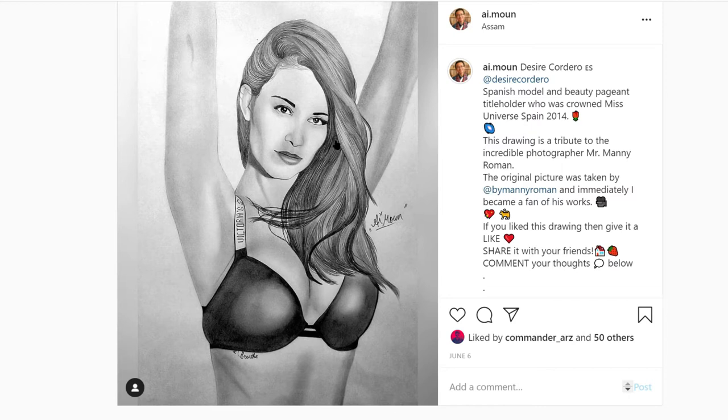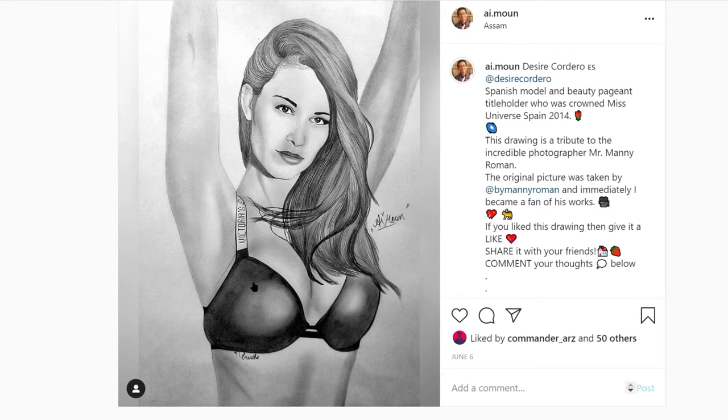We start off with the face — make the eyes, make the nose, make the mouth, and then shade. Since her body is more exposed, you have to focus on the shading first. Do not touch the hair — hair always comes last, since I always make the darkest portions last.